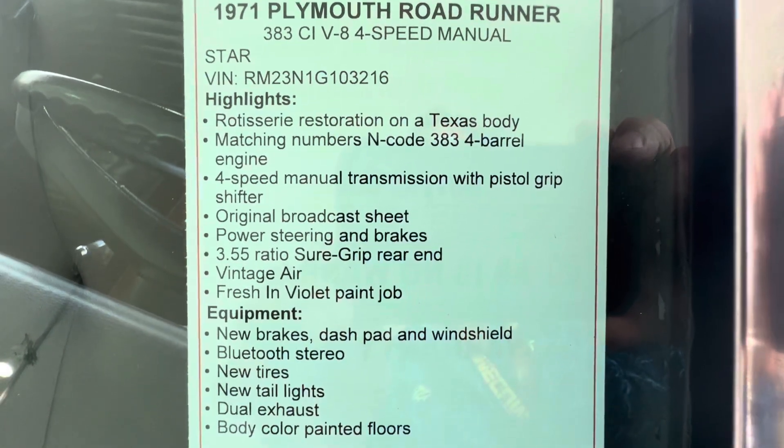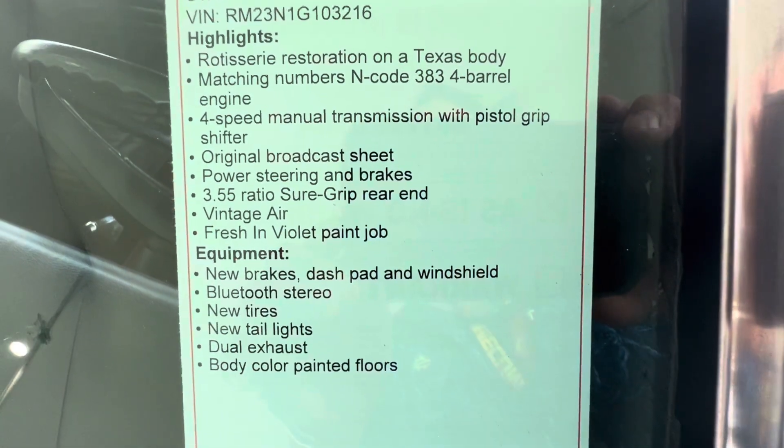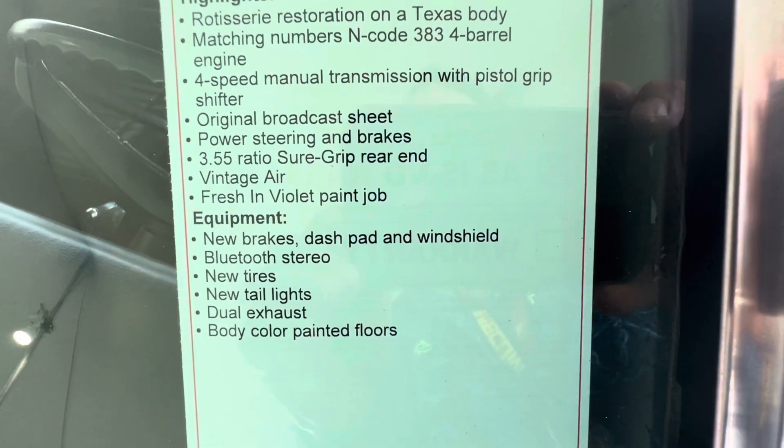Number match, end code 383. Four-speed with pistol grip, 355. It's got the 8.75 quarter rear in it.